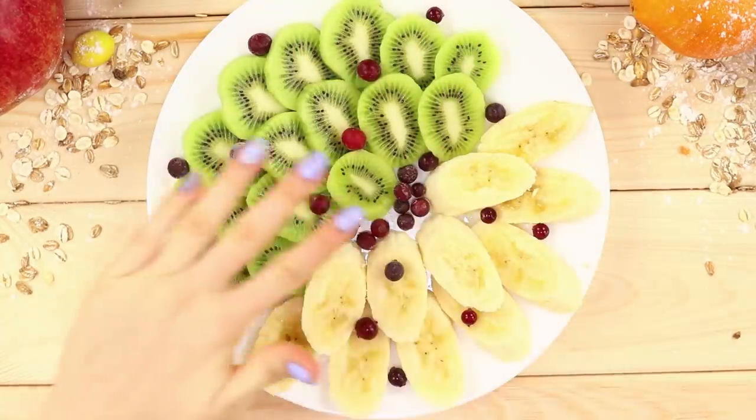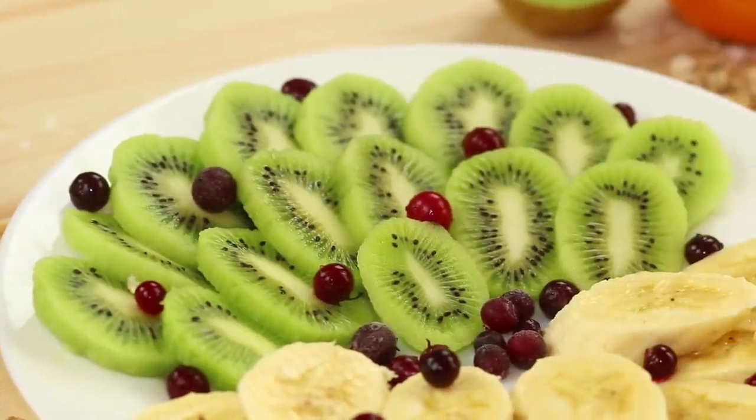Now not a single vitamin is wasted. Mmm! I love fruit!